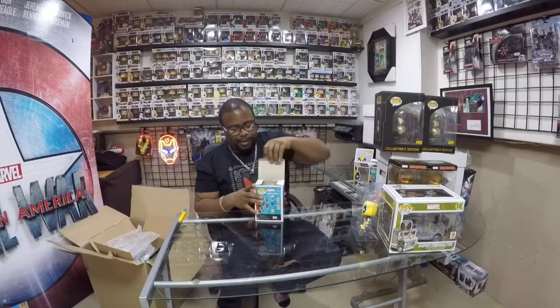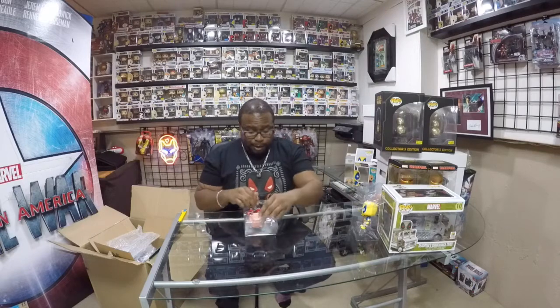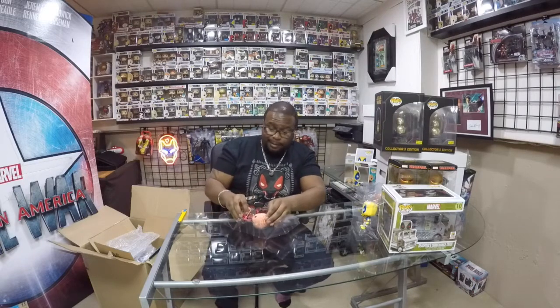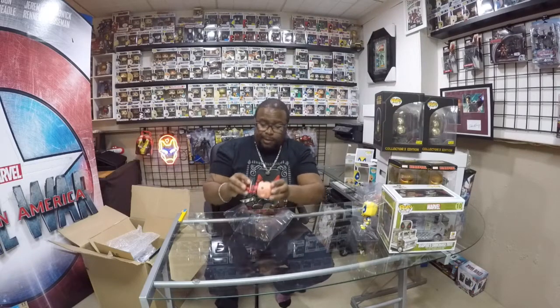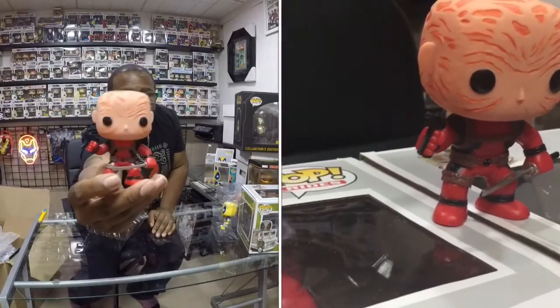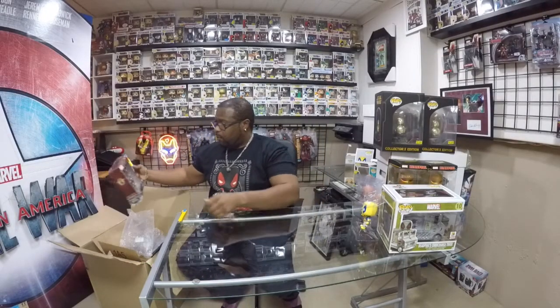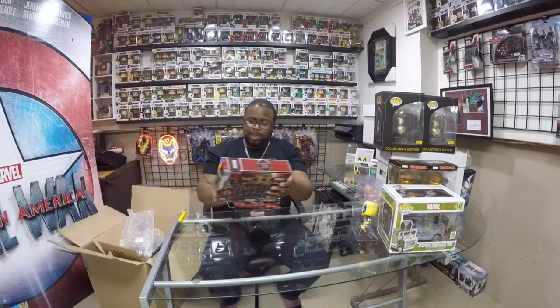I'll open it just so you guys can see. Tell me who's your favorite Marvel character — I think you know who mine is. Time to be reborn again. Pretty cool. Now, I won't take this one out of the box, but these are the Deadpool Chimichanga Minis.